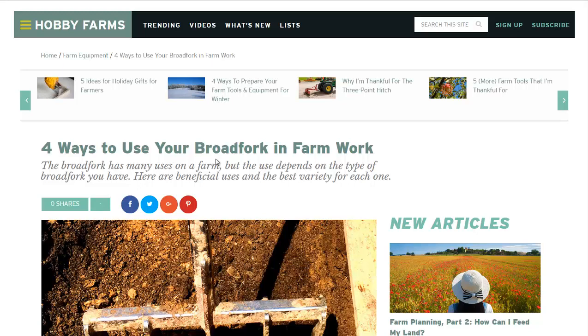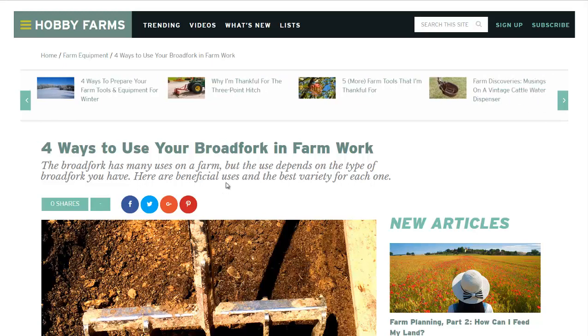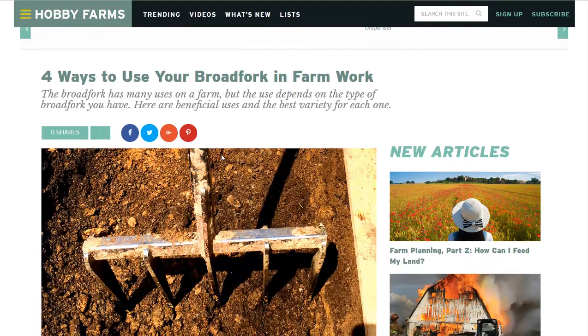Hello, Carl here with Sustainability Theory News. We're over at HobbyFarms.com. They have an article: Four Ways to Use Your Broad Fork in Farm Work.